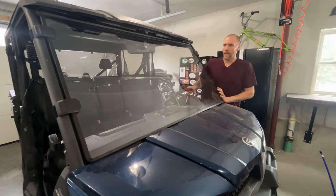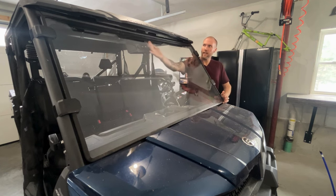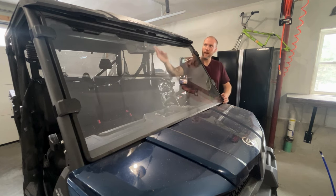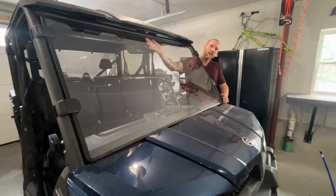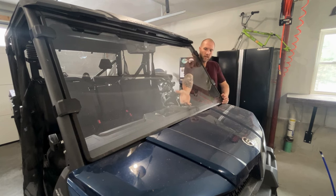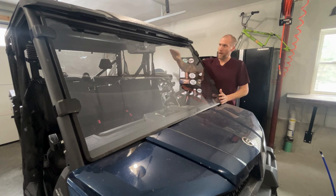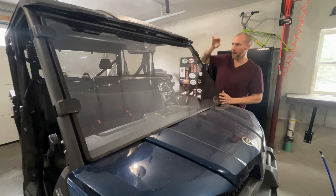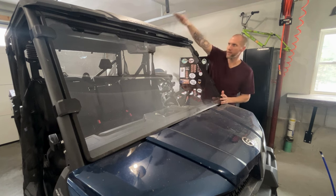Right out the gate, I'm going to start with the first con. The first thing I really don't like about this windshield is they should have had some kind of bracket or bolt or something to support the middle of the windshield at the top. The bottom is okay because the bodywork actually keeps it in, but at the top they really should have done something else.